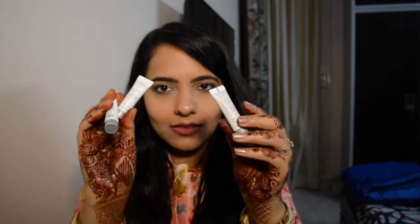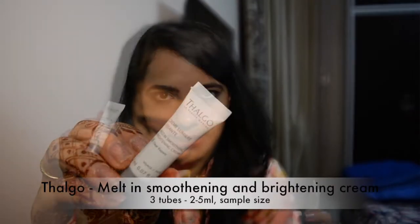The next thing I see is from the brand Thalgo. There are actually three tiny travel-size samples, and they're all the same product. I'm so glad they sent three of these because reviewing a product from just one tiny tube is nearly impossible. This is a Melt and Smoothing Brightening Cream. Brightening is different from whitening — it helps your skin glow from within. I'm excited to try these and I'll give a review when I'm finished with all three tubes.